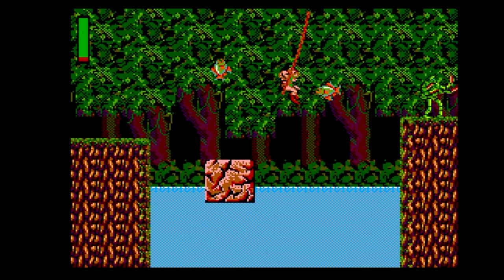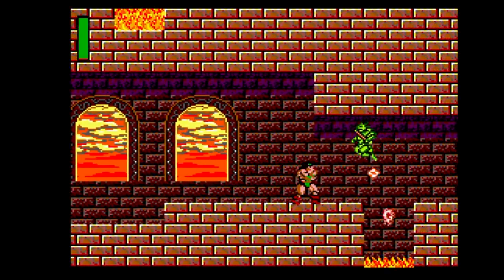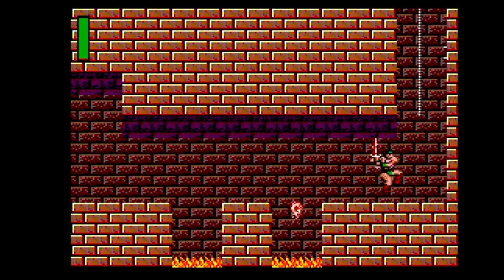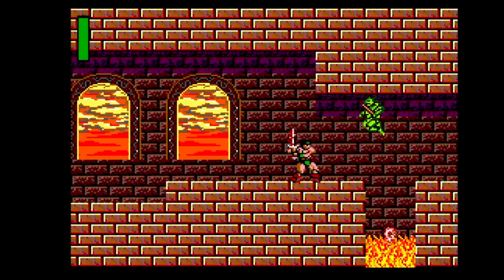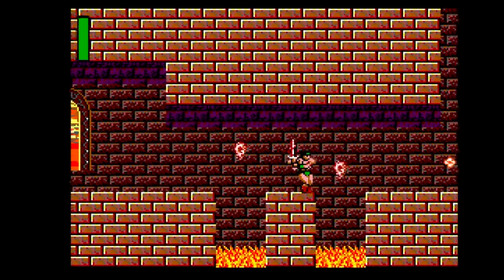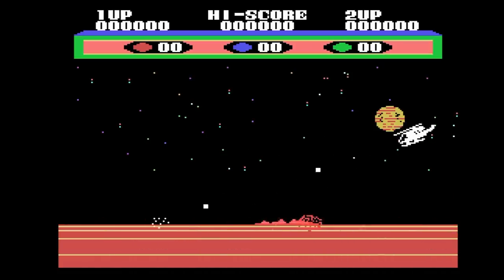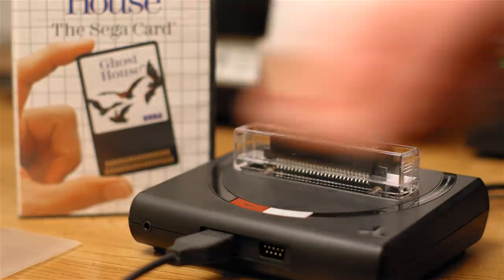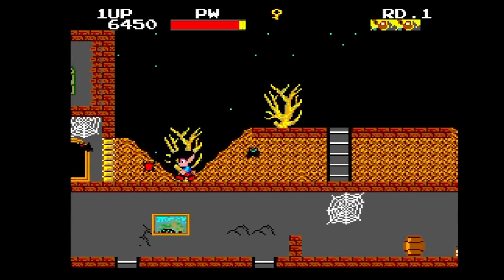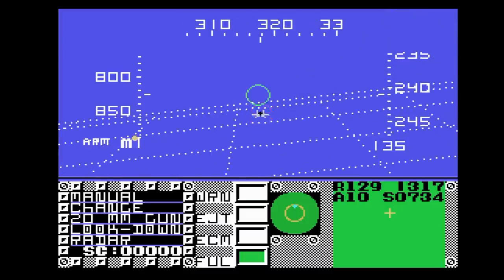The Master System EverDrive works, and you can even load SG-1000 ROMs from it — a real SG-1000 cartridge converter is reportedly coming too. Master System card games don't work unless you use the Hyperkin Master System adapter, which also enables F-16 Fighting Falcon — a game that won't run on a real Genesis since it uses an SG-1000 video mode that just happens to be supported on the Mega SG.